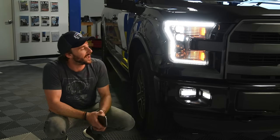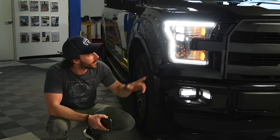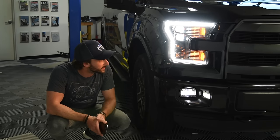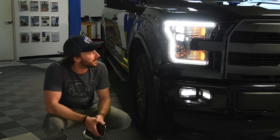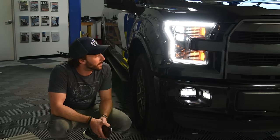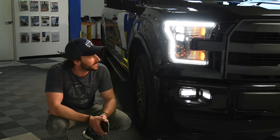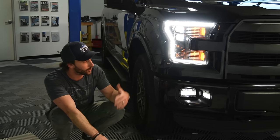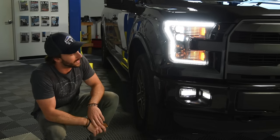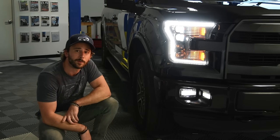We just finished the test fit on the F-150 lights — this is a 2015 truck with basic halogen headlights. The wiring on these things is completely plug-and-play, and that was one of the main things we wanted to confirm in our test fit today. We were also happy to see that the lights line up perfectly with all the mounting points — no gaps at all with the fenders and the bumper. Another nice thing: joining the family of XB LED products, these match the XB LED fog lights from Morimoto already on this truck, and the color temperature just looks perfect.